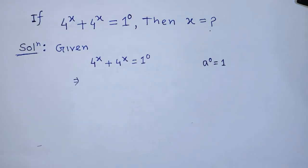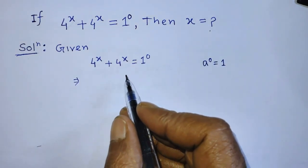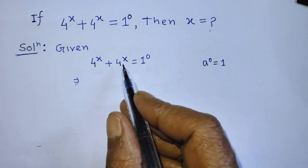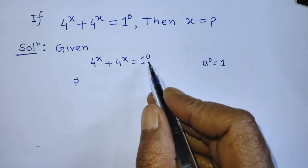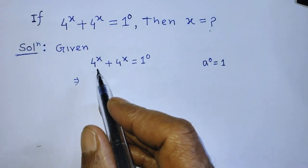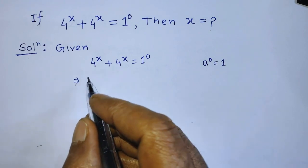In this equation, on the left hand side we have 4 to the power x plus 4 to the power x, and on the right hand side we have 1 to the power 0. On the left hand side there are 2 times 4 to the power x present.